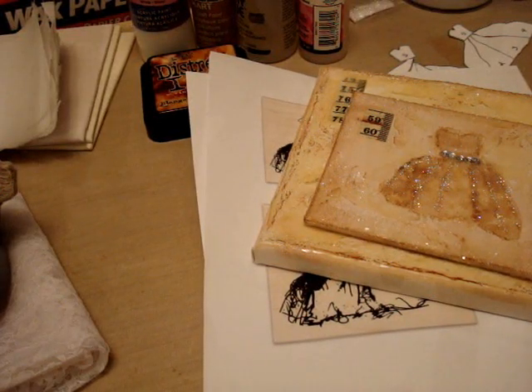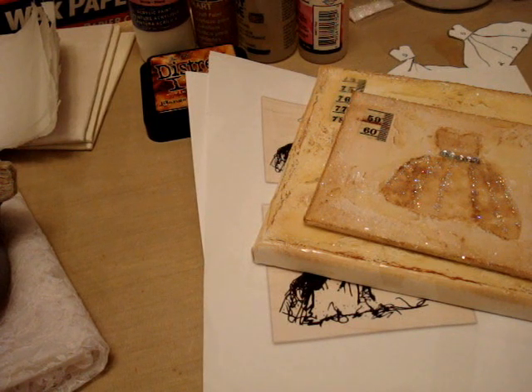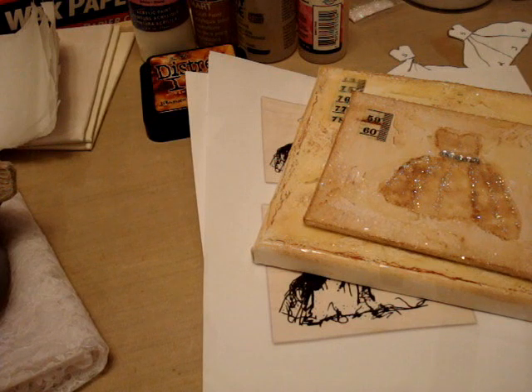Hi everyone, it's Christina, and I just want to invite everyone over to yourpaperpantry.ning.com on Saturday. We are doing a royal wedding virtual crop, and it starts Saturday morning at 11:30, and that's Central Standard Time.